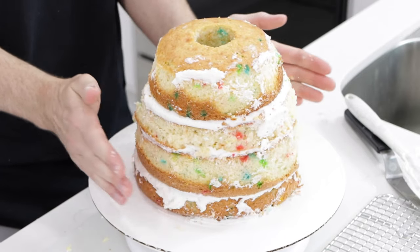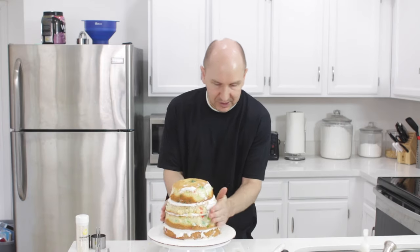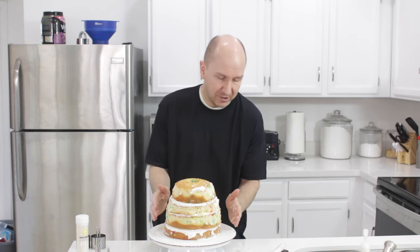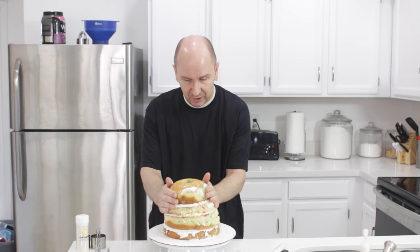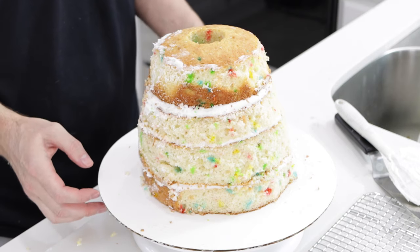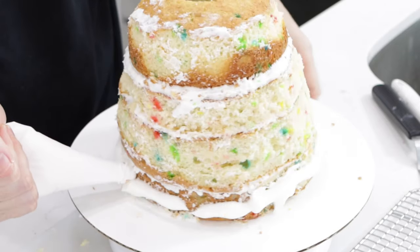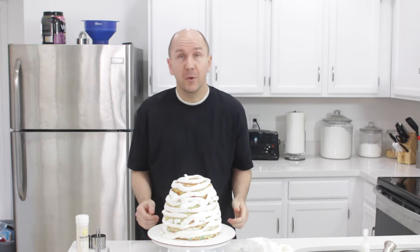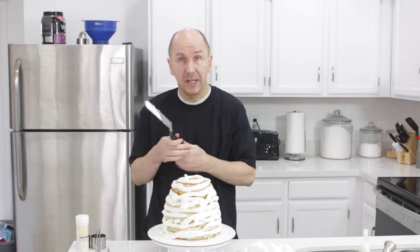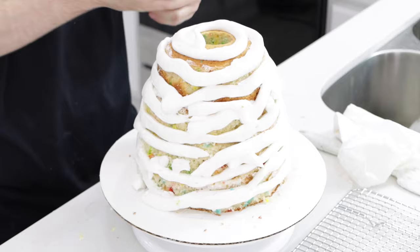Just kind of push around and make sure any extra crumbs are sticking. Wear gloves if you don't want to touch this with your hands. We're just going to shape it a little bit too. Now we want to frost the whole thing — I'm going to use the same buttercream frosting. Once you have frosting all over it, use your cake spatula and just go around and smooth it out.